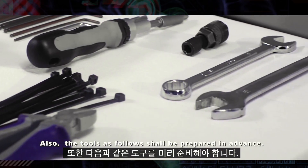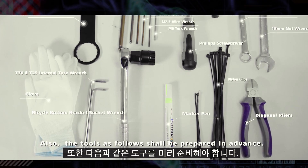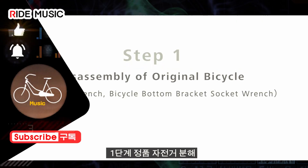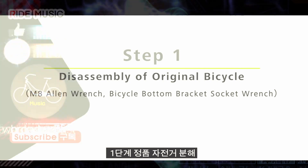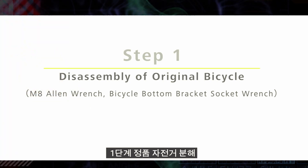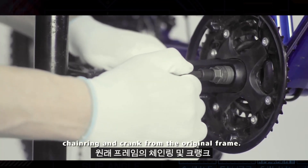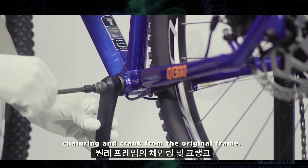Also, the tools as follows shall be prepared in advance. Step 1: Disassembly of Original Bicycle. Firstly, we need to remove the bottom bracket part, chainring and crank from the original frame.